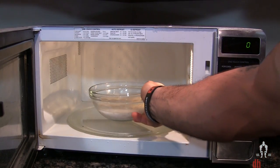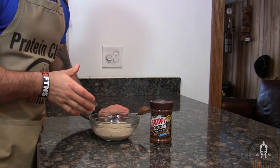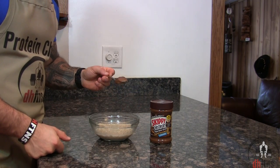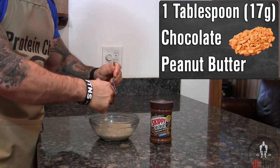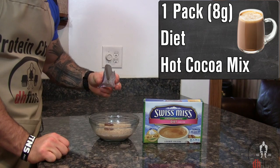Microwave your oatmeal for around two minutes. Next we're going to add in the rest of our ingredients, and you're going to want to do so while your oatmeal is still hot, starting with one tablespoon or 17 grams of chocolate peanut butter and one pack — which is 8 grams — of a diet hot cocoa mix.